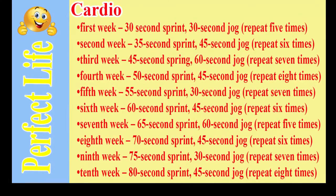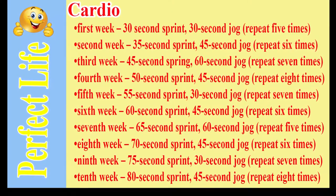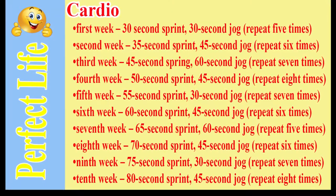You should remember to combine the exercises for the day and the cardio for the week. And always rest during the weekend to allow the body to repair itself. The effects will surprise you.